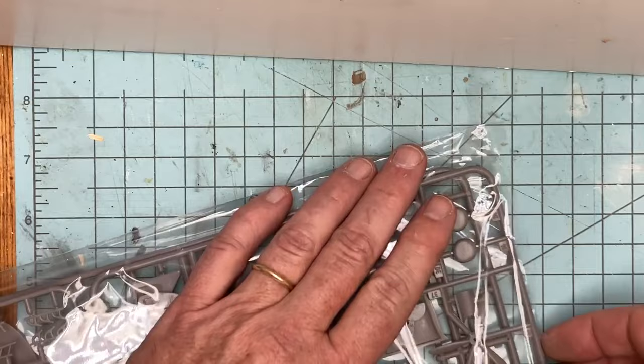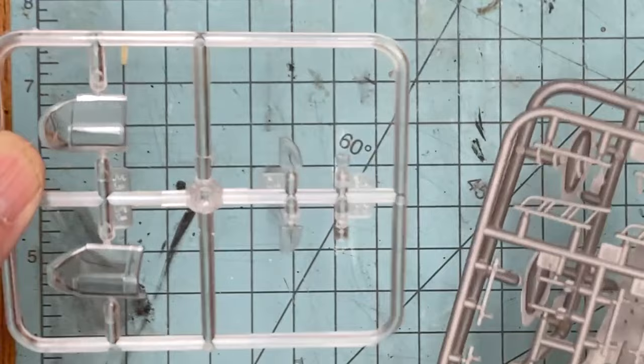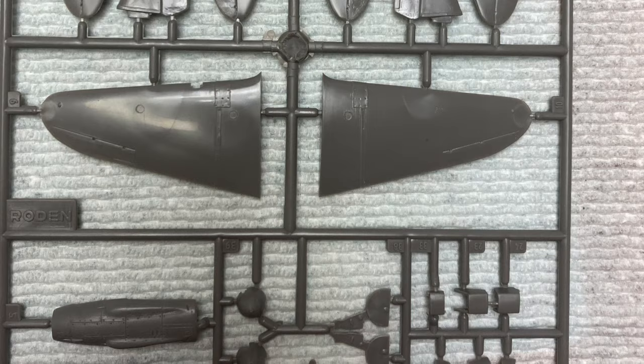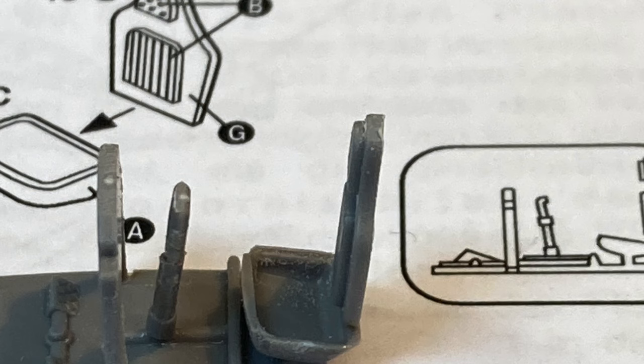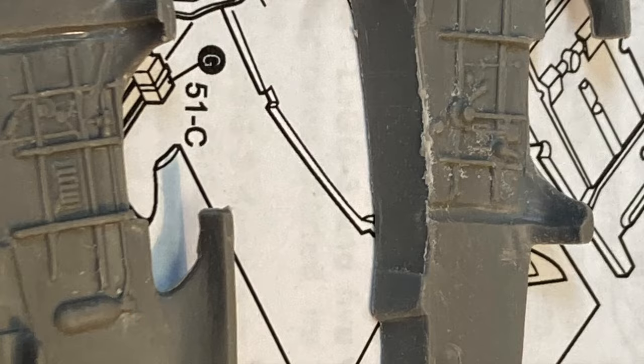Starting with opening the box, the clear parts were not bagged separately — nothing was scratched, but the potential was always there. Reviewing the sprues, you can see that ICM intended this kit to be used to build multiple variants, which, combined with the simplified instructions, can cause some head-scratching moments. My only advice is to read through the instructions several times and dry fit often.